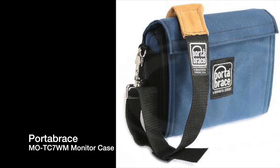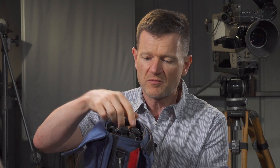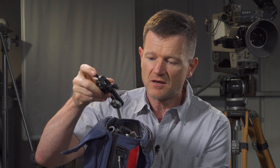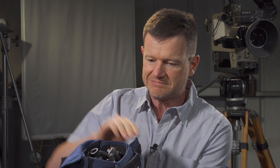This one is a MOTC7WM and I believe this was for a field monitor. I got this at a good price and I use this for all my bits and pieces — for mounting the mini cams and GoPros and things. I know that's there, but it is an old monitor bag — I won't pull it apart because everything will fall out. That was another thing that was sitting on the shelf and I got these things at a good price.